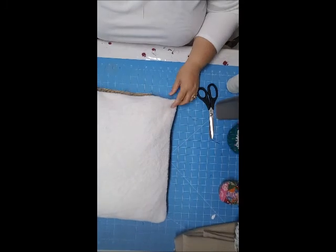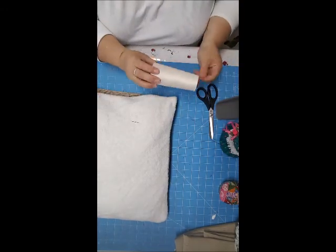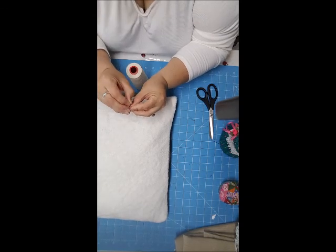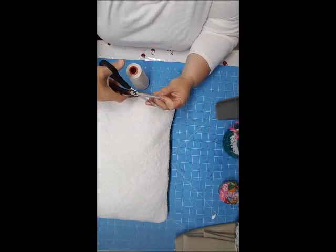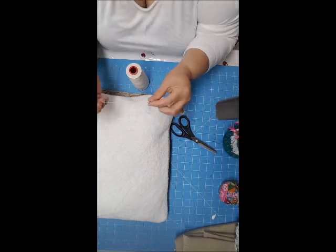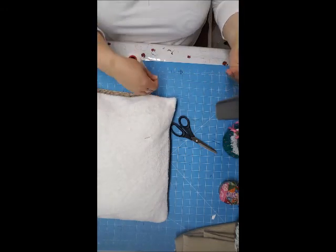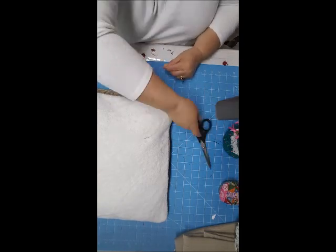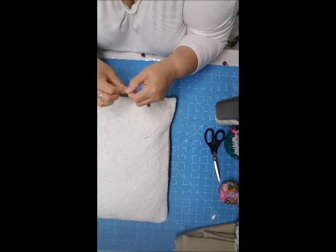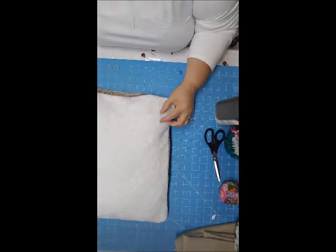I'm going to prepare a needle with some thread for hand sewing. I'll remove the old thread and put in a fresh string. Threading the needle can be tricky if you don't see well — there are tools that help with that. I'm cutting a piece of thread that's long enough but not too long, because a very long piece always gets tangled. I've knotted both ends because I want a double strand of thread going through.